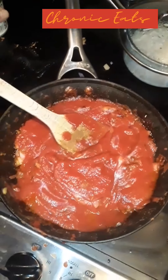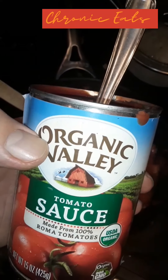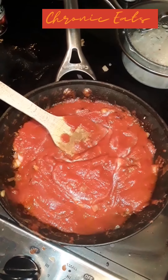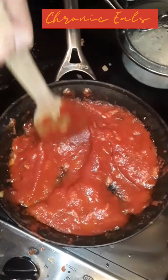Okay, I dumped the can of tomato sauce in there. You want tomato sauce or tomato puree? I also put some thyme in there — like a good pinch or two of thyme.